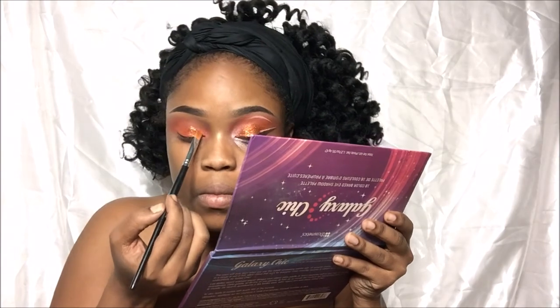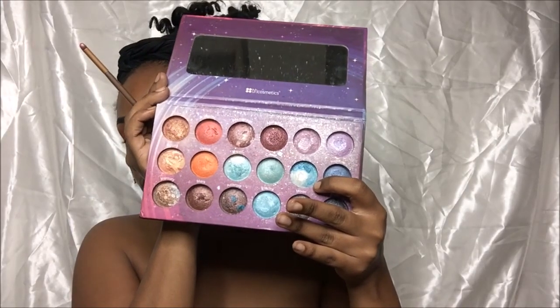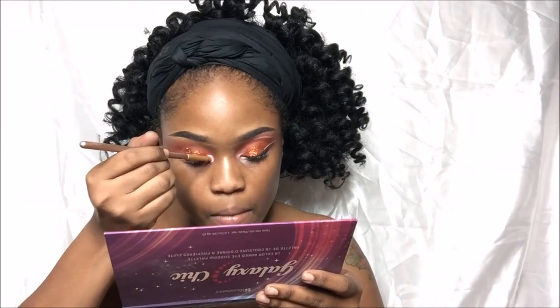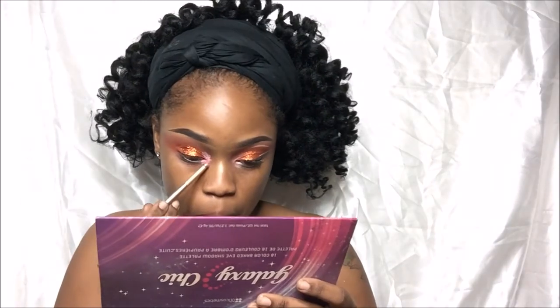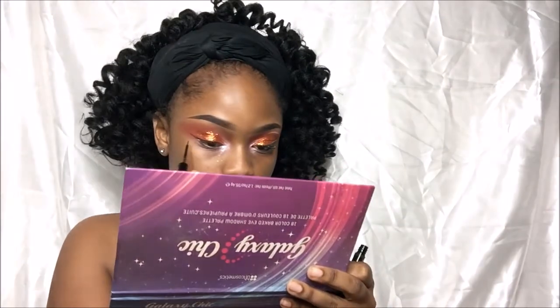Now I'm going in with my BH Cosmetics Galaxy Chic palette and I'm going to go in with the color Earth — that's going to highlight my inner corner. In this palette I used Earth, Meteor, Saturn, and also Milky Way to get that vibrant inner corner highlight.